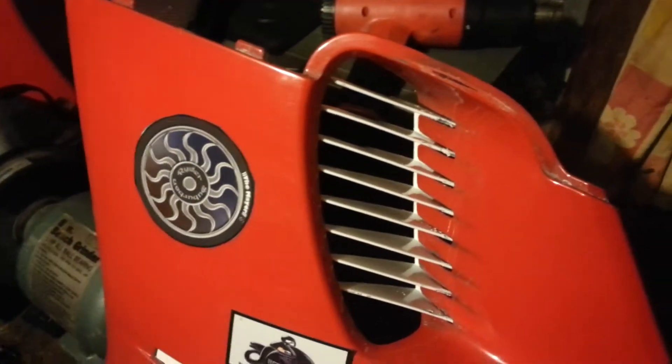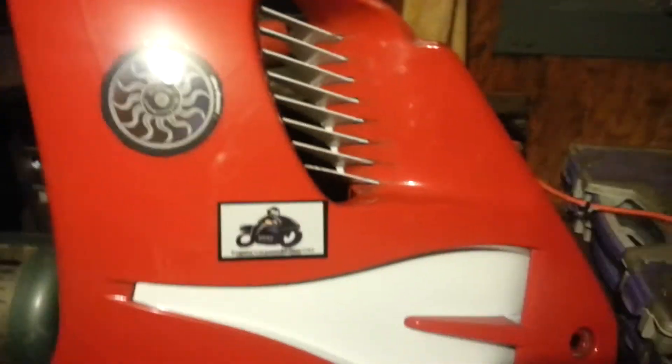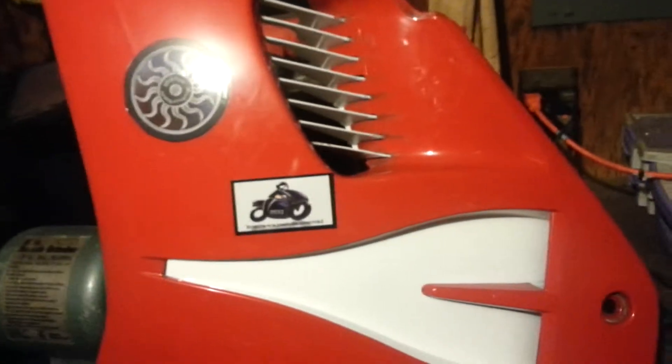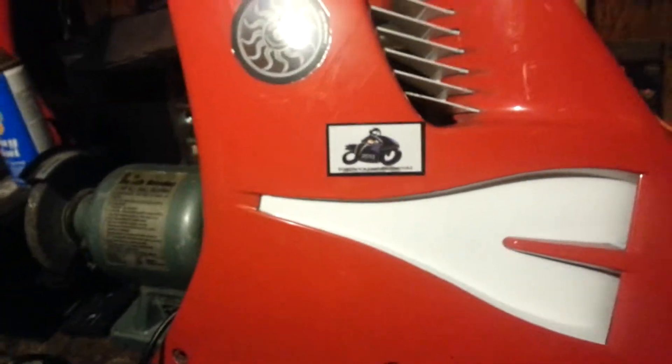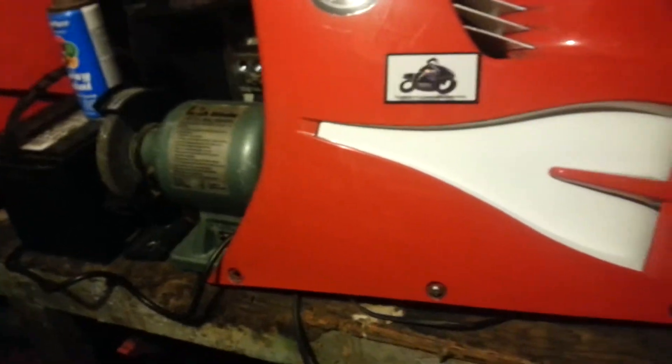Maybe you can see it now — which one looks the best? I think the red and white looks better than the red, black, and silver. I'm gonna leave it white for a while anyway, give it a little color contrast. I was just tired of seeing the old dingy black, so I decided to paint it white.